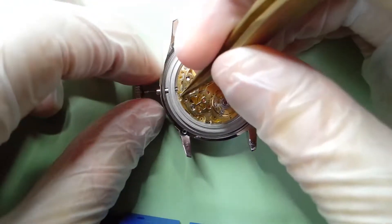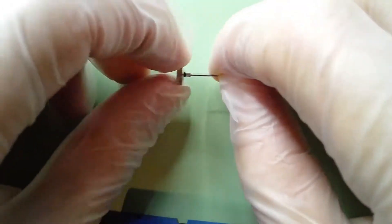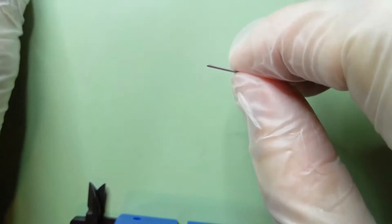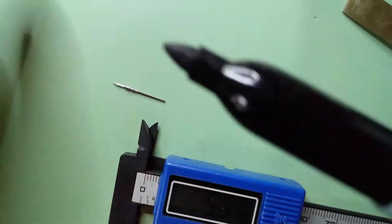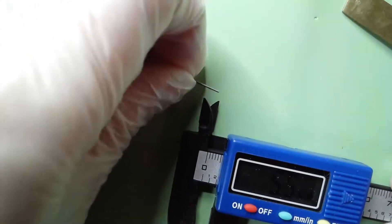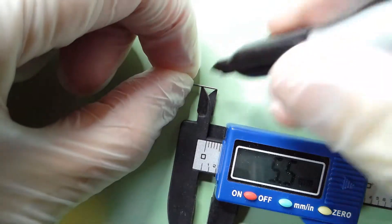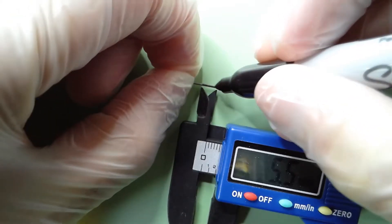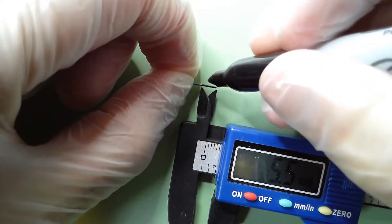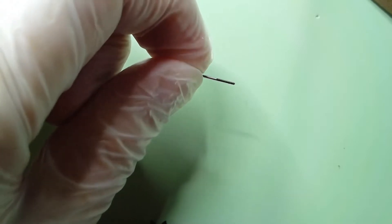We can go ahead and remove the crown back out and get the watch out of the way. We'll take the crown off. What I do is get a fine point Sharpie, hold the crown stem with the threaded part up against your caliper to the measurement we determined — which is 5.5 millimeters — and just mark the area of the crown stem that we're going to be cutting. So we have a black stripe on the threading of the crown stem where we're going to make our cut.